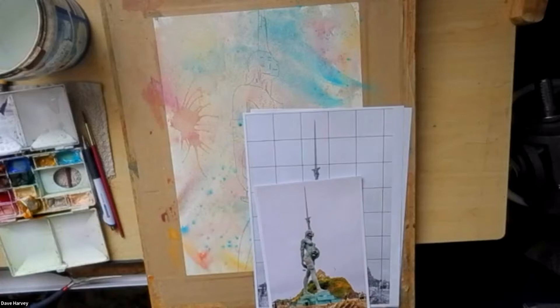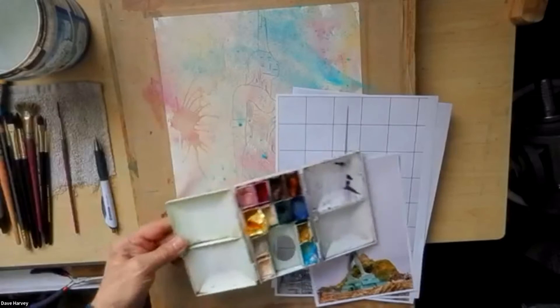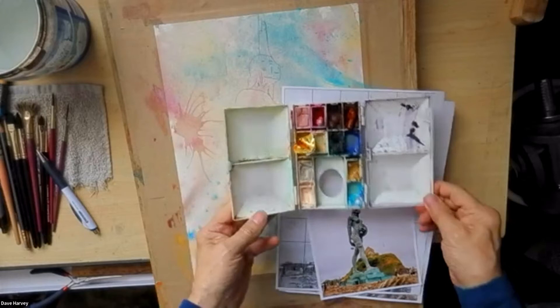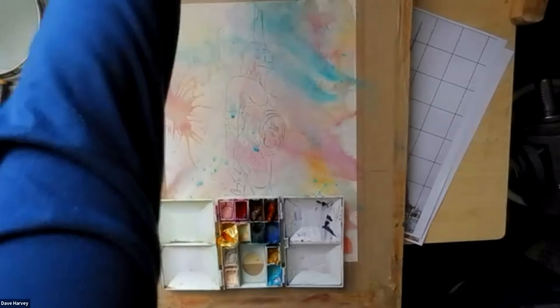The trouble is watercolor dries back so much, it always fades. The next morning you think, oh, what happened there? Watercolor always fades back. But that's the way I'm going to approach this.